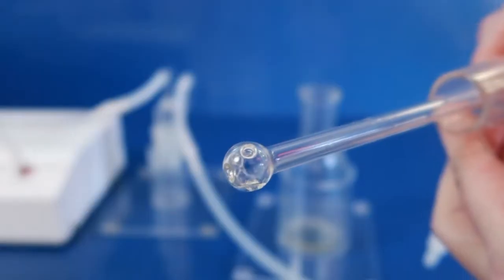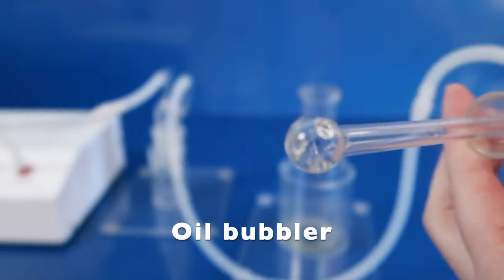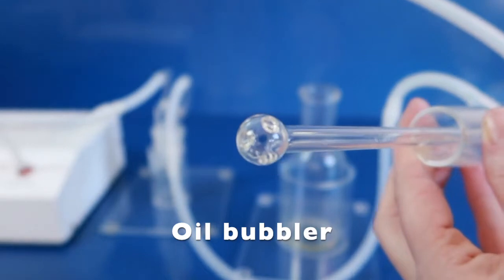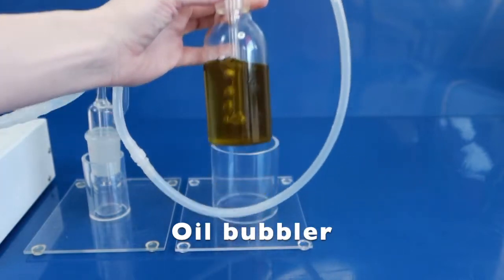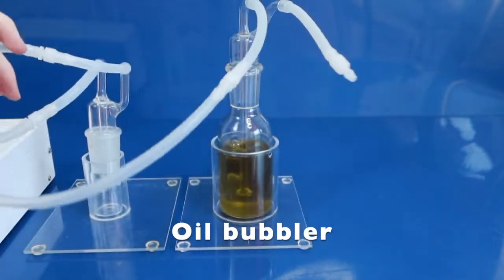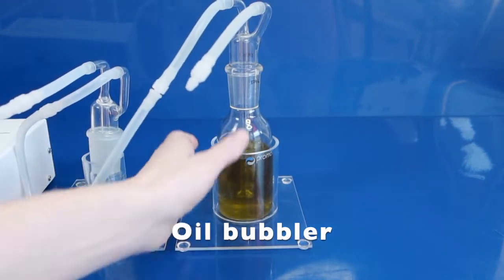An oil bubbler, on the other hand, doesn't have a stone at the end of the stem. Instead, it has a bowl-like shape with several bigger holes inside this glass ball. Those bigger holes create single bigger bubbles inside the oil when you run ozone through it, and this is what you want, because this prevents foam.